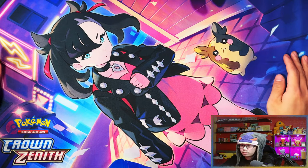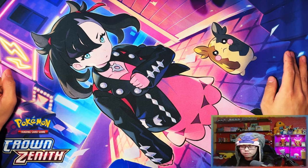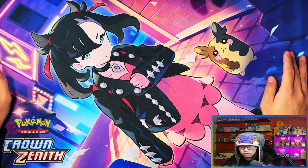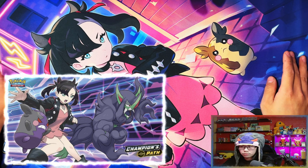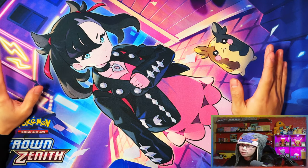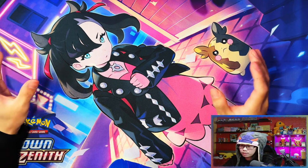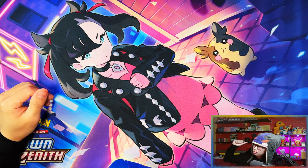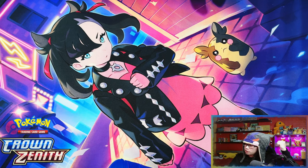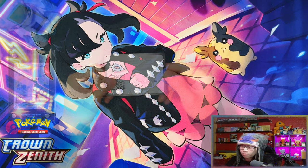All right guys, so here is a look at the playmat — oh my days, this playmat is nice! They did do another Morpeko playmat, I think it was for Champion's Path. Champion's Path had another playmat as well, but this one's much nicer. It actually suits my color theme — purple. My setup is a purple theme, my lighting is purple, and Morpeko is kind of purple in his angry form as well. So this might actually be my main playmat from now on.